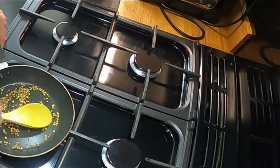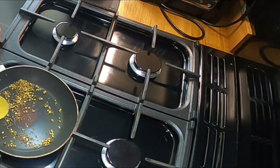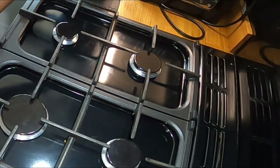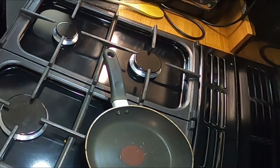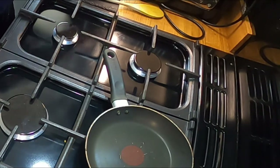Right, these are just about toasted. It's starting to jump out of the pan so let's turn the heat off and put them into the pestle and mortar and grind them up. This will release all the flavours from the spices, and then we'll add it into the food processor on the other side and start to make it into a paste.